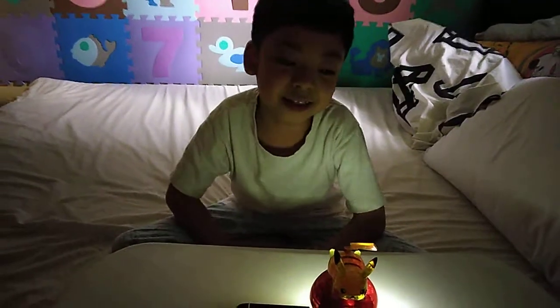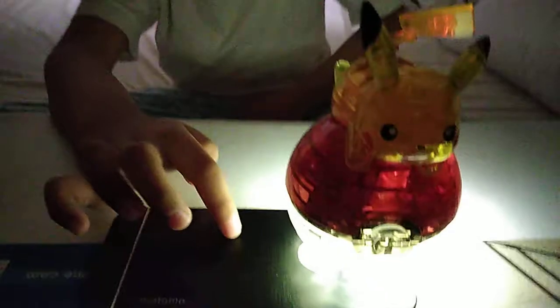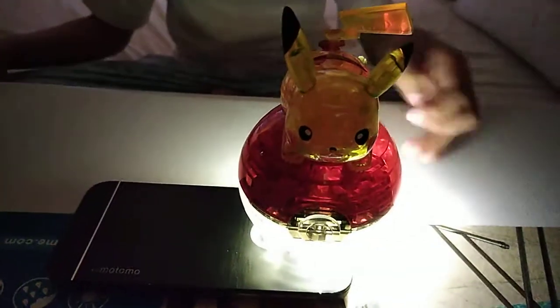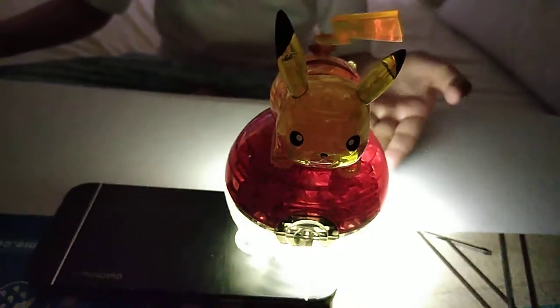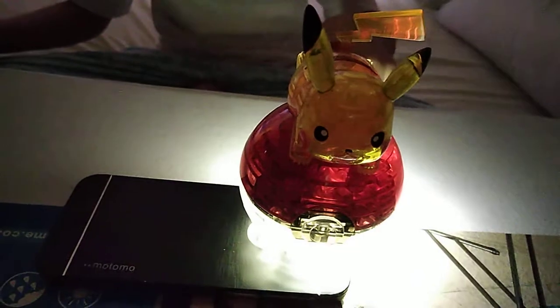But wait! You can use your flashlight, or maybe your phone flashlight, and put your Pikachu 3D puzzle like that. And then look — it's glowing! Because it's like clear right here.